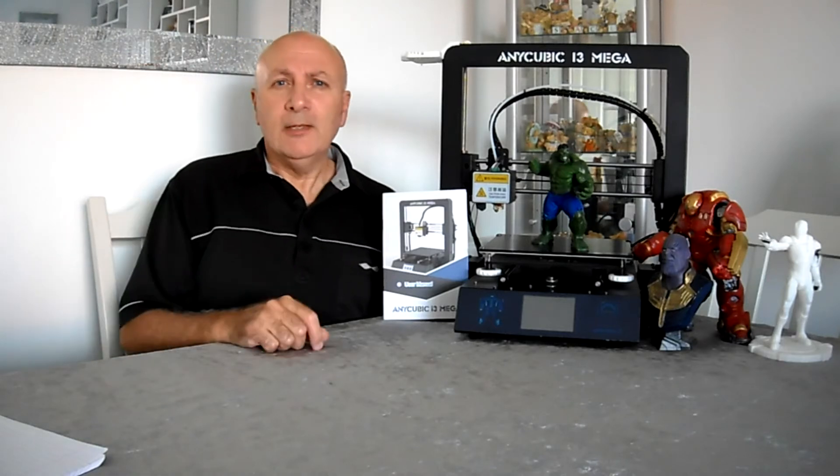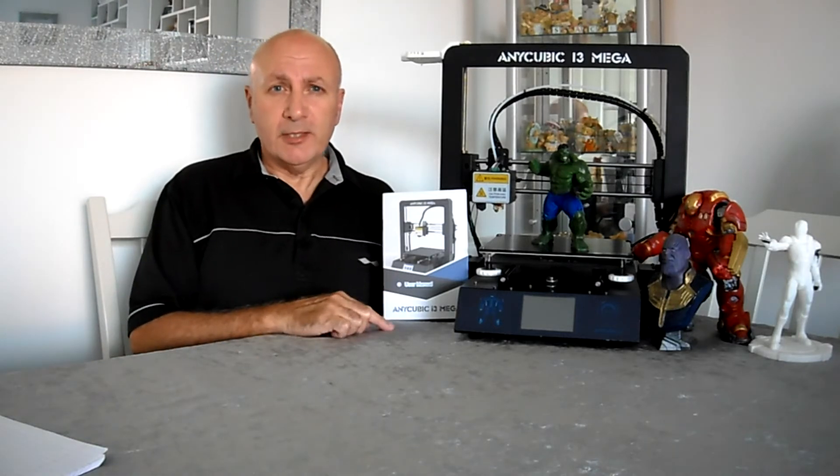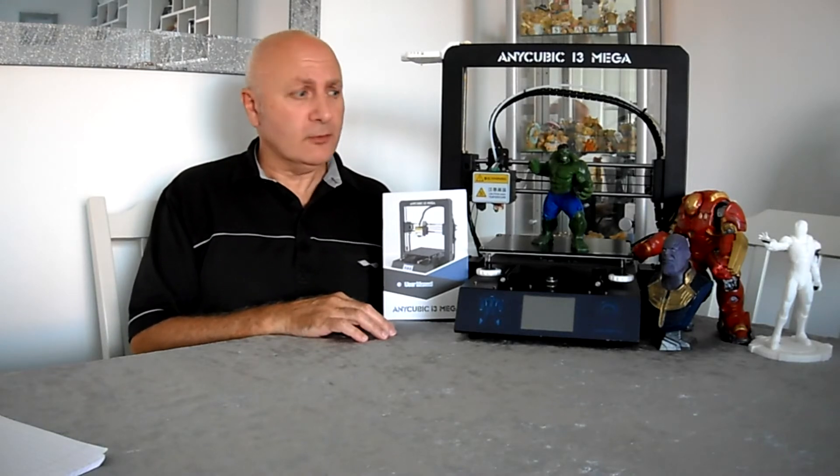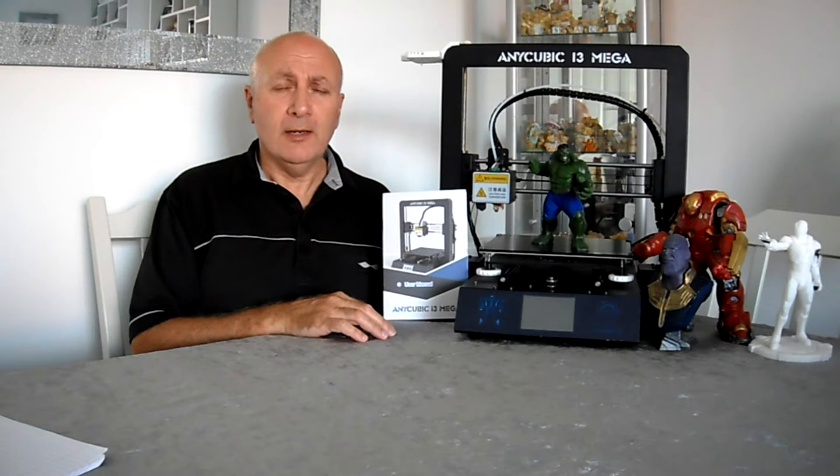Hello and welcome. This is my 3D printer — it's an Anycubic i3 Mega. It has a print bed size of 210x210 with a height of 205mm.